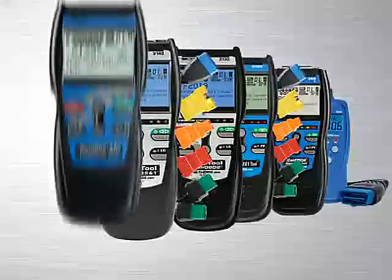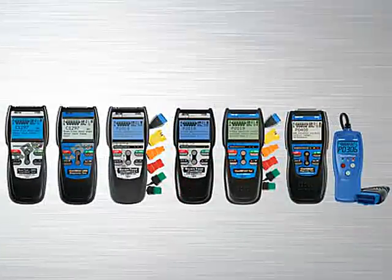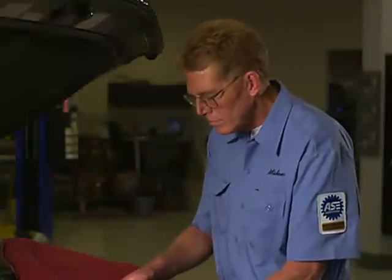The Innova family of diagnostic tools has the right tool that will quickly and easily troubleshoot today's cars, trucks and SUVs. Whether you are a weekend DIYer or an ASE certified professional technician, Innova has the right tool to get the job done.